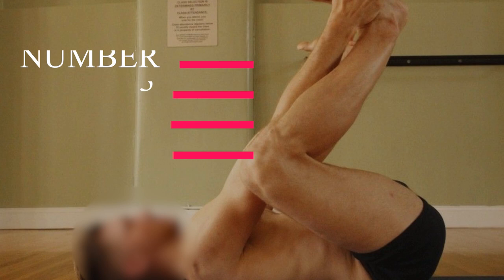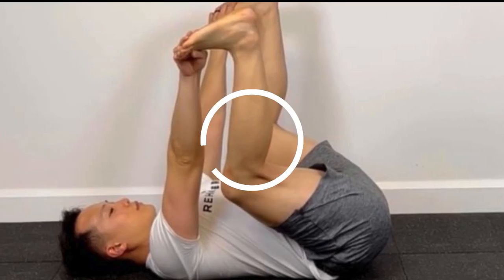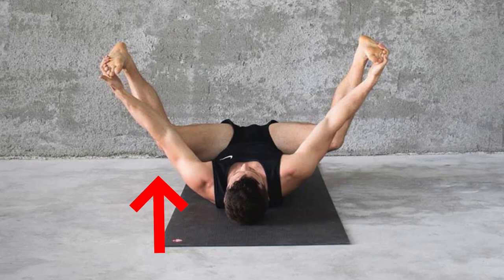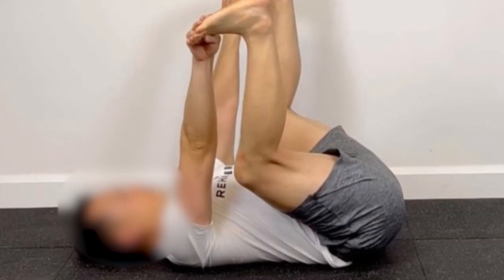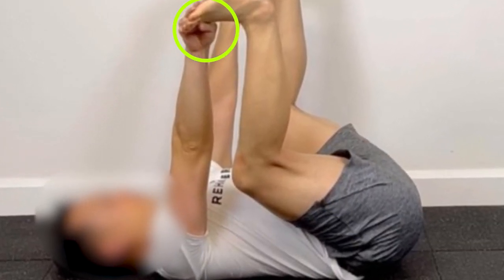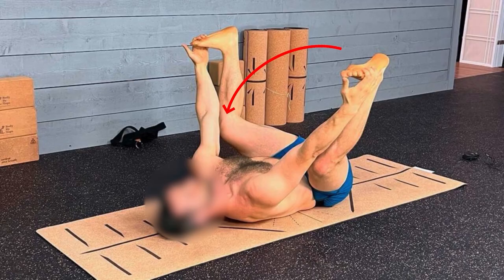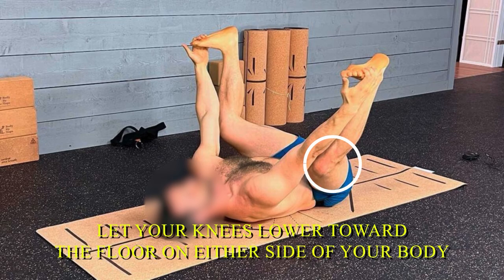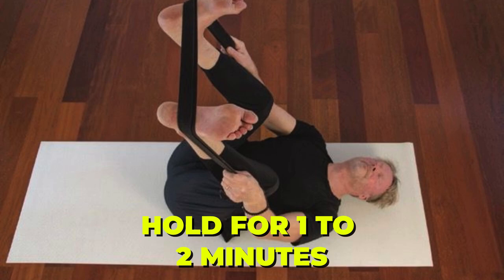Number three: happy baby. Lie face up with both knees bent and feet flat on the floor. Lift your feet off the floor and reach for the outside edges of both feet with your hands. Depending on your flexibility, it may feel more comfortable to grab your ankles or loop your index fingers around your big toes. Gently pull your feet toward your chest and let your knees lower toward the floor on either side of your body. Keep your back flat on the floor. Hold for one to two minutes.